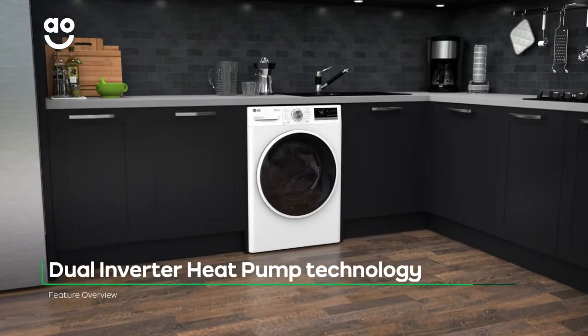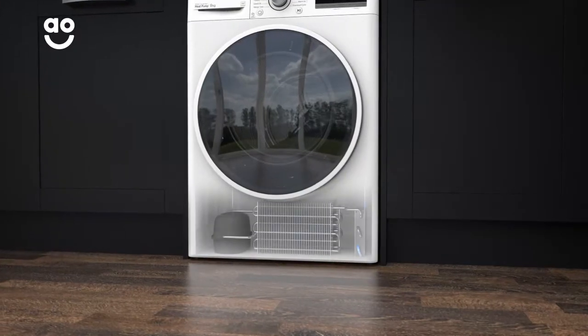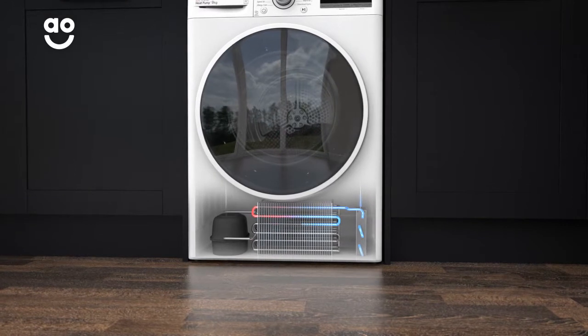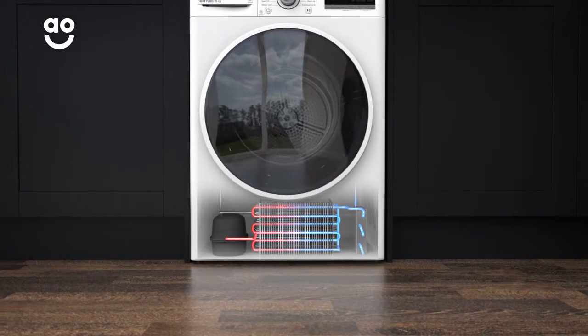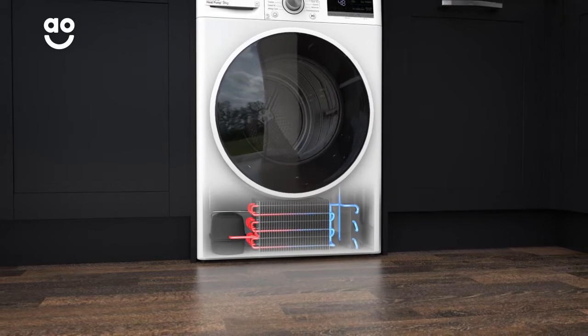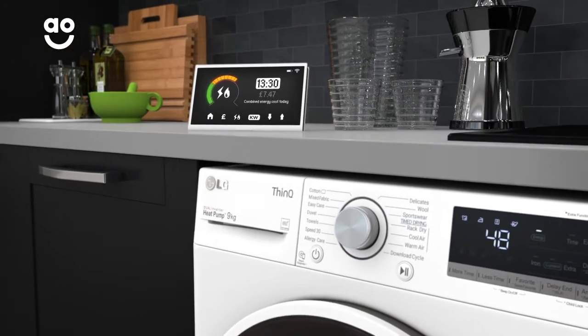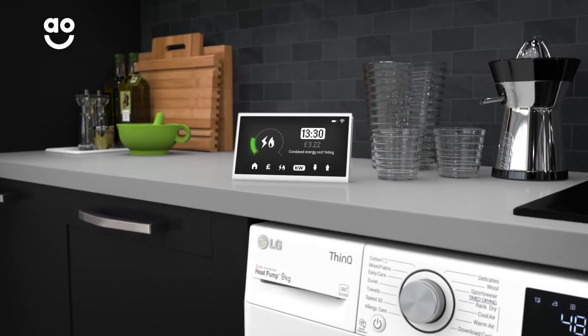This model uses heat pump technology, which is the most efficient way to dry your clothes. Hot air in the drum absorbs moisture from your laundry. This then leaves the drum where the moisture is removed. Air is then recycled, reheated and sent back into the drum to complete the drying process. This means it's more environmentally friendly, kinder to your energy bills and incredibly gentle on fabrics.